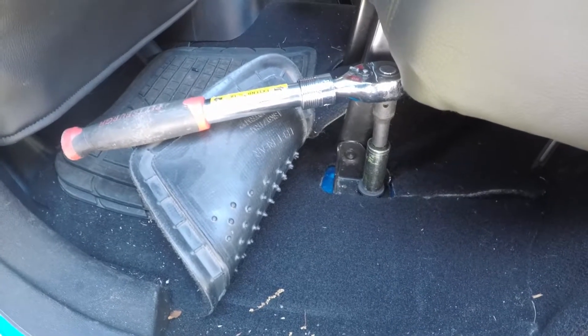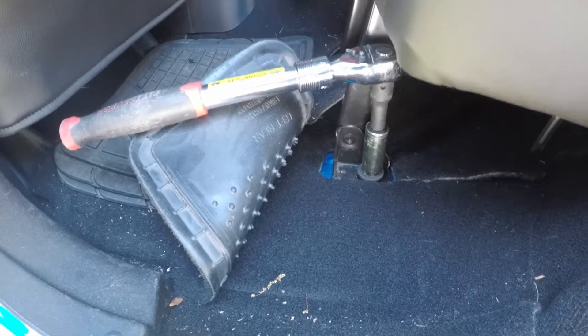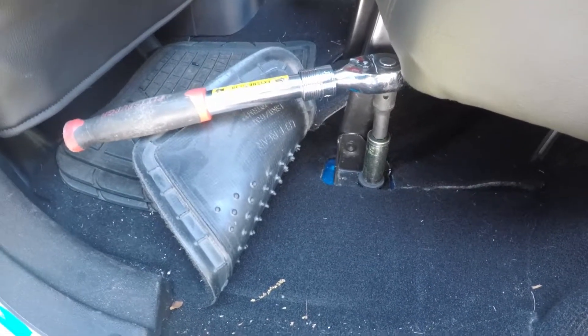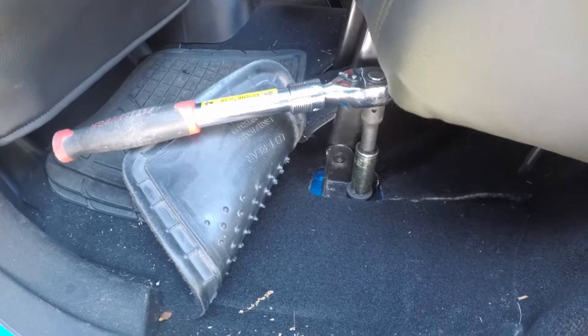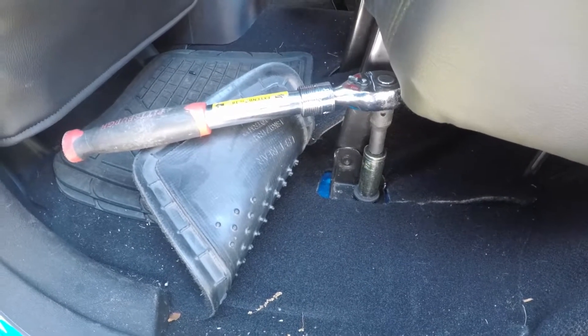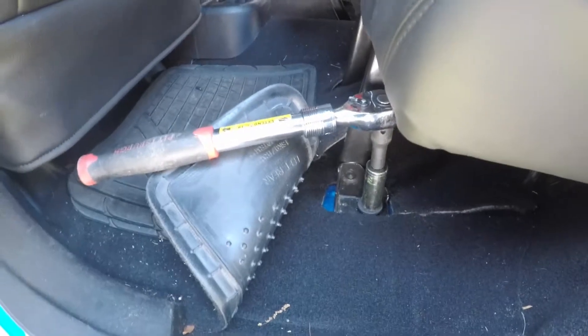These front bolts are pretty snug — it takes some force to get them out. Not too bad, but I would use a breaker bar on them. Once you get a couple turns on it, just keep going. It's in there, it's snug. Just got to keep at it and we'll get them out.